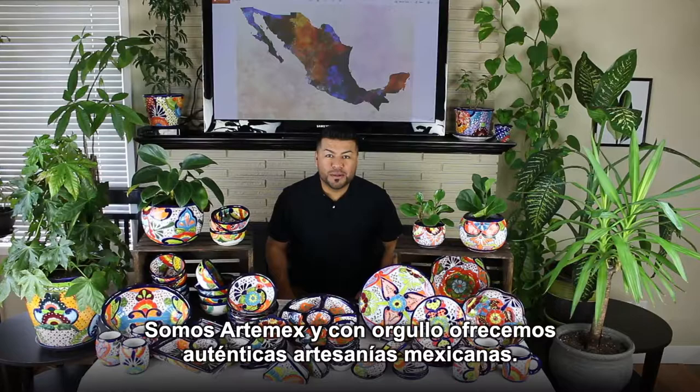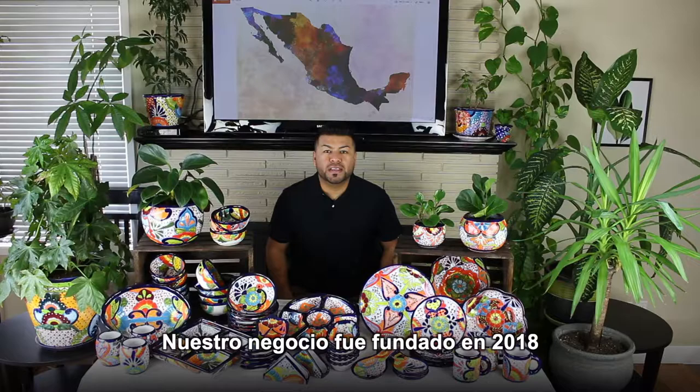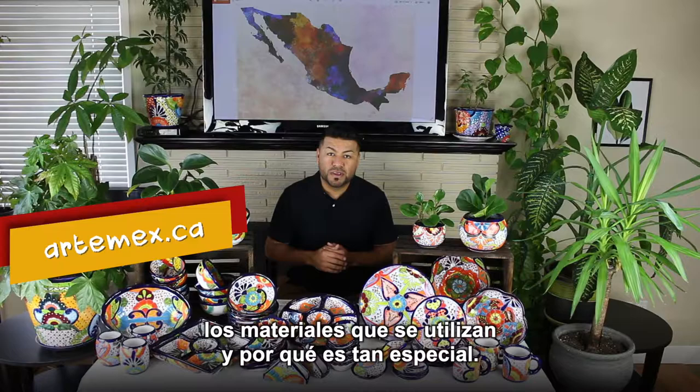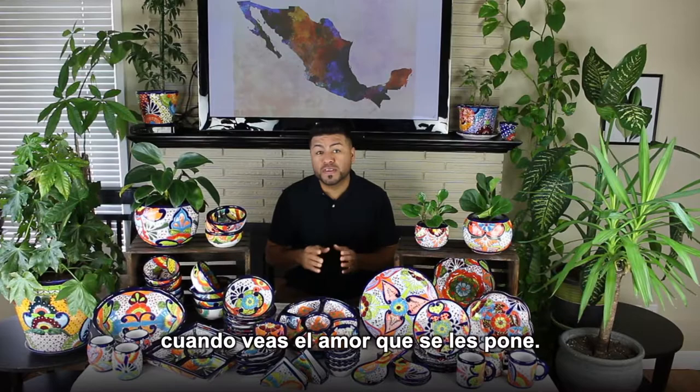Hi everyone, we are ArteMex. We proudly offer authentic Mexican handcraft. Our company was founded in 2018 with the mission to share the cultures and colors of Mexico with the rest of the world. We want to take you on a little journey to learn how this beautiful Talavera is made, the materials that are used, and why it is so special. We know you will appreciate it even more when you see the love that is put into them. Let's go!